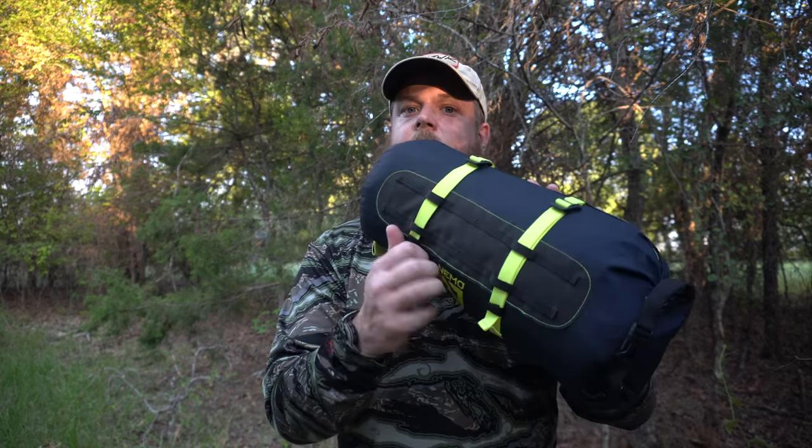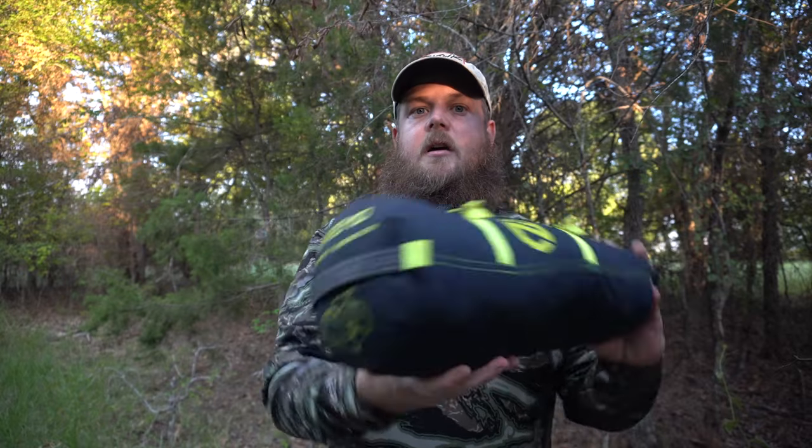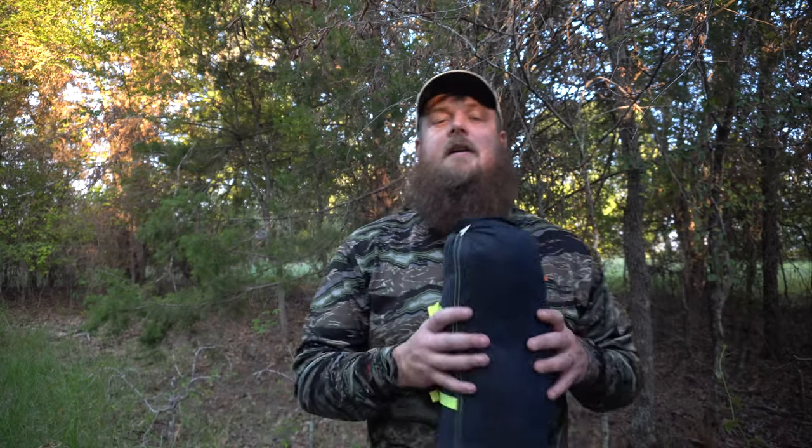It's a super low-profile package in a dry bag style bag. It's got some retention clips that can make the profile even smaller and then a grab handle up at the top. I've been super happy with this.